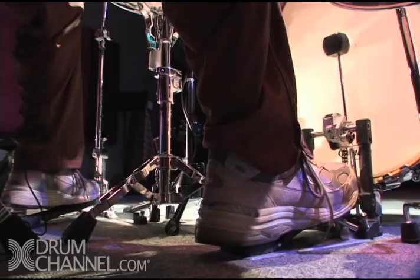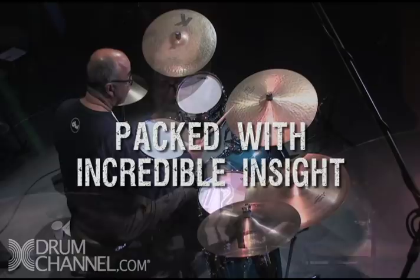Let's practice some long tones. I'm going to play whole notes on the ride cymbal. One, two, three, four — one, two, three, four.